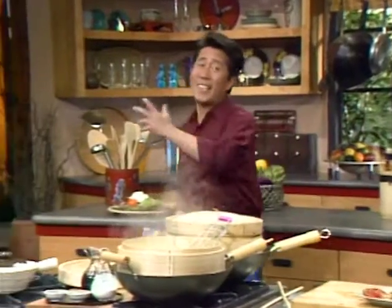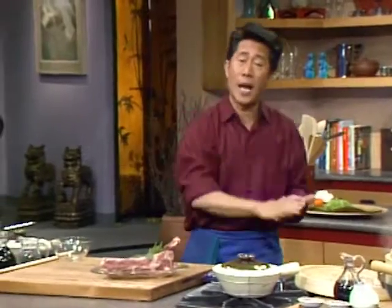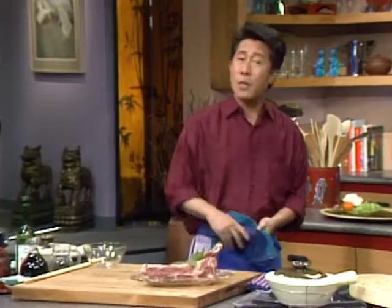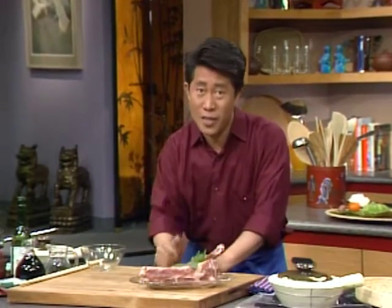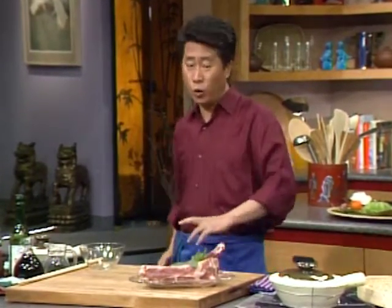Now, unlike spare ribs, country style pork ribs are very, very hearty and meaty because there's a lot of meat around. They are actually more like chops because of so much meat. I like to simmer them slowly in a very sweet and savory broth and sauce until they're really nice, succulent, tender, and juicy. I call this Shanghai Style Red Cooked Rib.